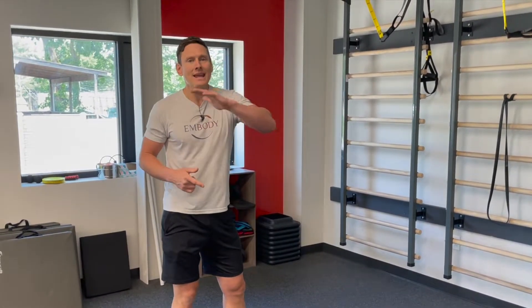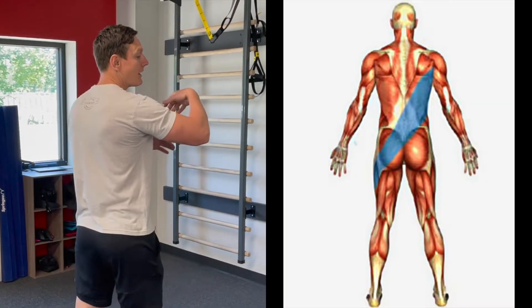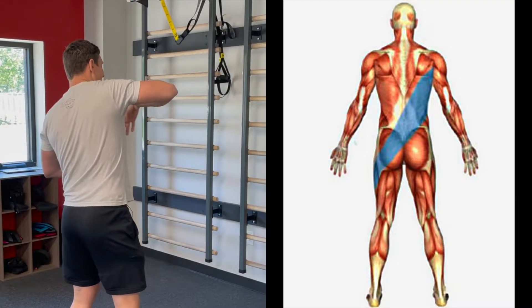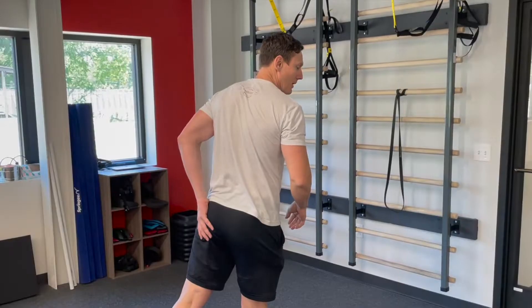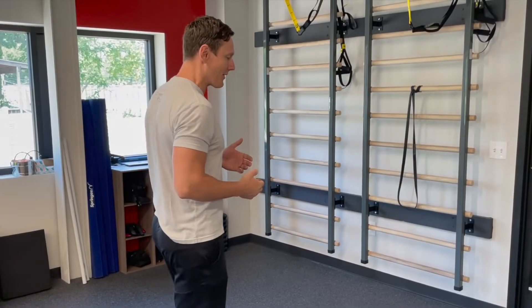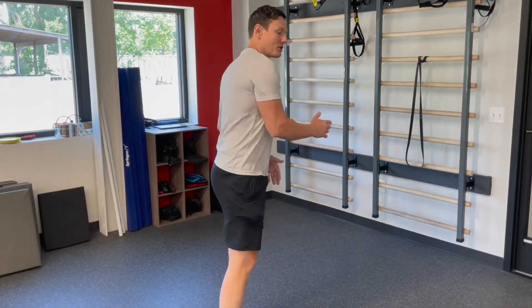That was the anterior oblique. Now let's talk about the posterior oblique sling, which is the crisscross pattern of the back muscles. The large muscle in the back of your shoulder is called the lat, or latissimus. It meshes and blends with the opposite side's big glute muscle. They share a common attachment point and work collectively together — in the gait cycle, when you walk, run, or take off, you're using these muscles together.